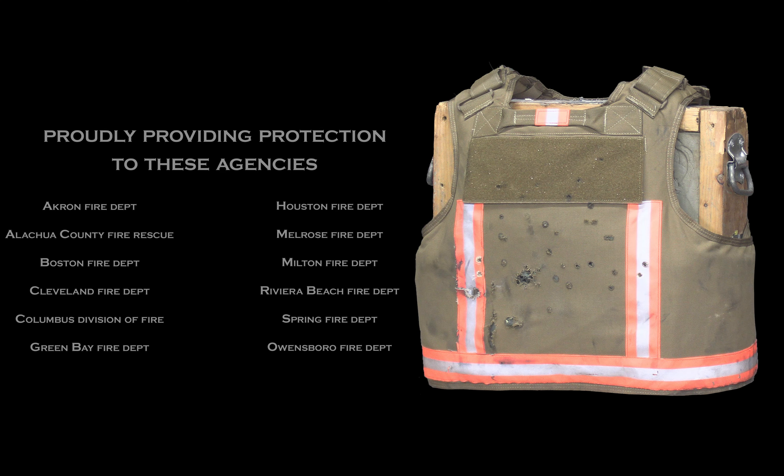Next up are .45 caliber Gold Dot hollow points — a 200 grain plus P and a 230 grain.